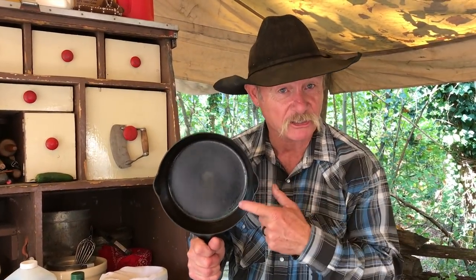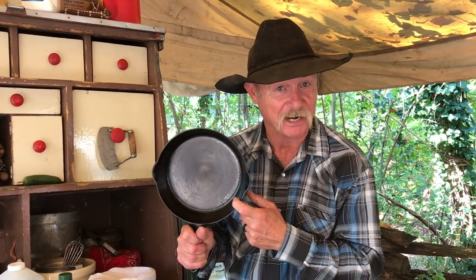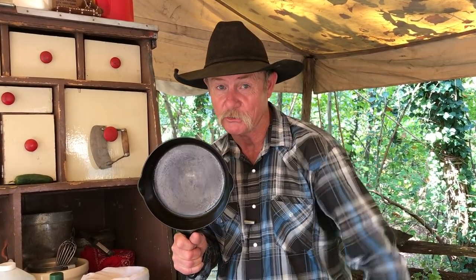What season is it? It's always the season to season your cast iron. Every trip, every time. Stick around. I'm going to show you my favorite two oils to use.